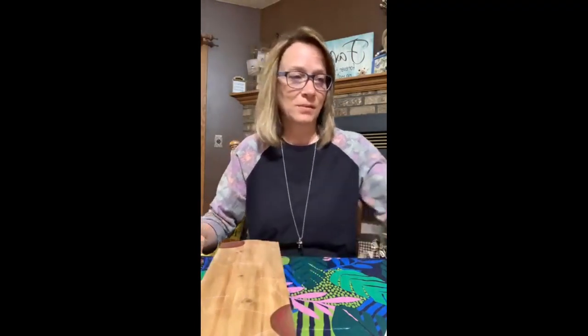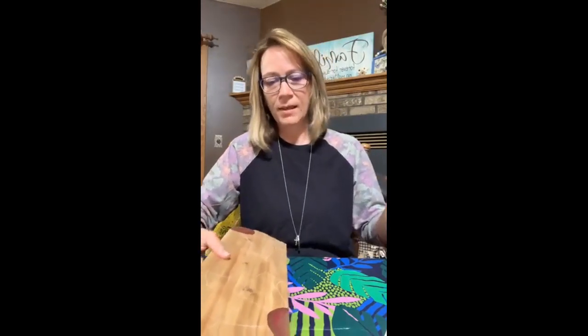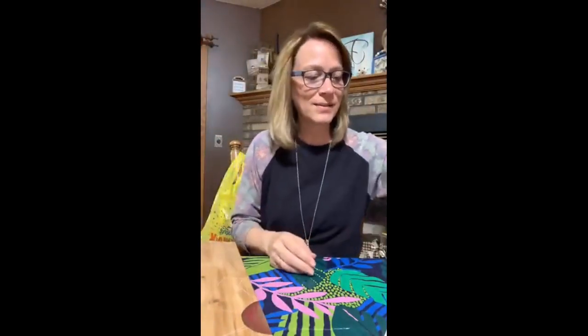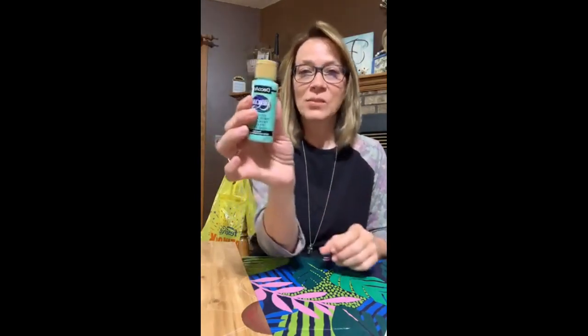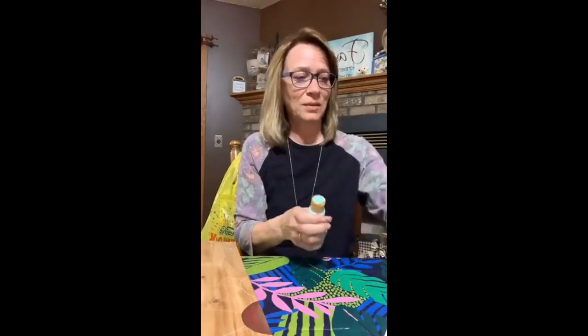I'll let that dry and we're going to start the petals. I'm going to let it dry and then we start the petals. So for the petals, I'm using Sweet Mint and Bluegrass Green as the background colors — aren't those cute? I think they're going to be really cute. I'm going to use the angle brushes again. I'm going to have the light green as the back, as the backdrop.